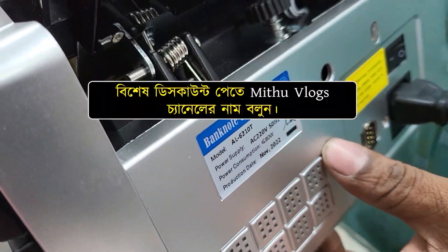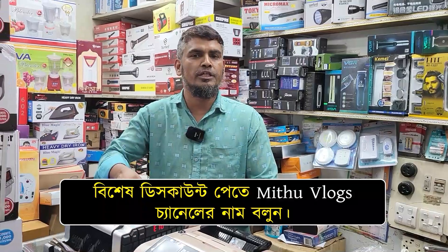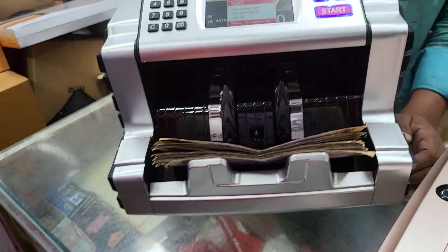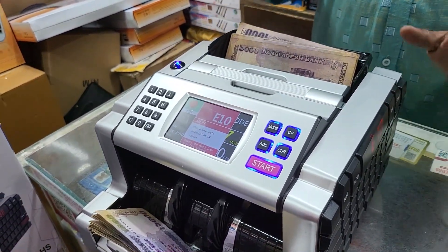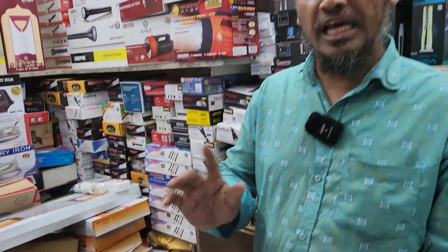This is not brand new. It is 100% authentic product. This is a replacement for 5 years — 5 years replacement guarantee. 1,000 replacement, 5,000 replacement, and 60.